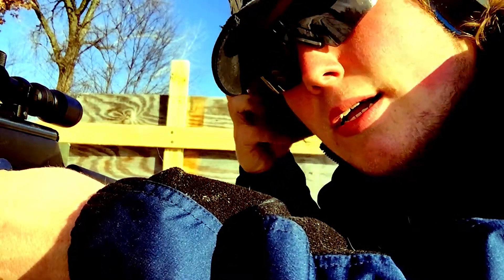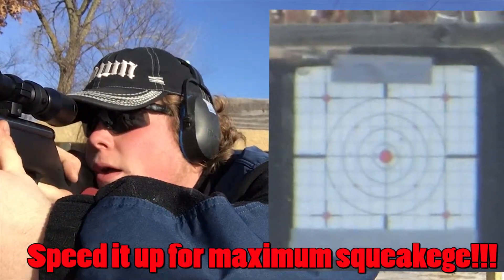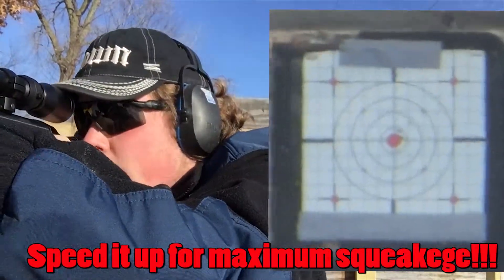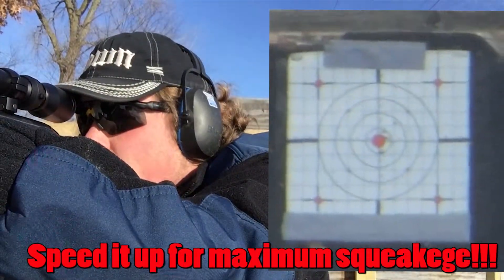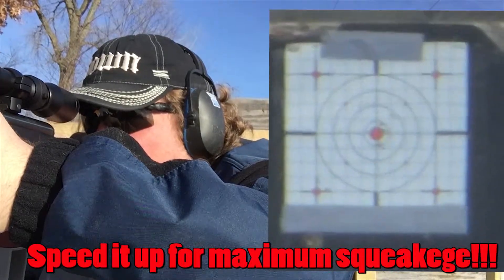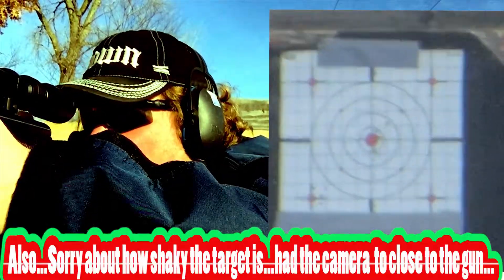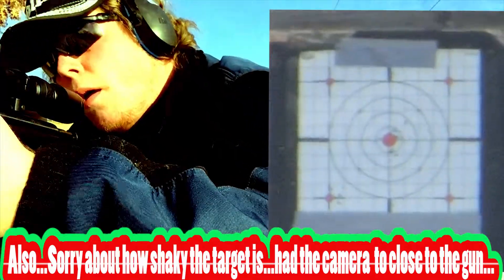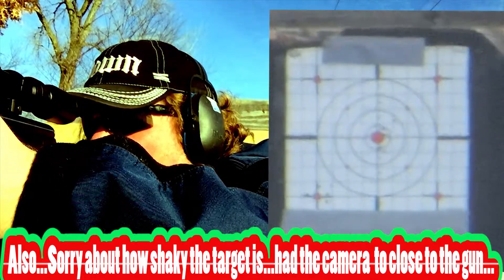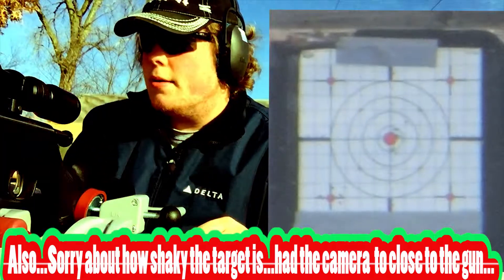I'm going to do two five-shot groups. Let's go. Savage 17 HMR. And we're clear — that's 10 rounds. Let's go see what we did downrange.